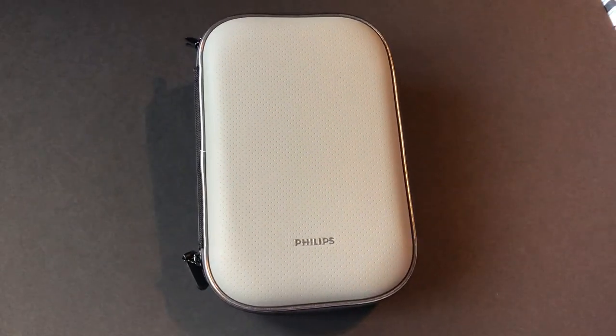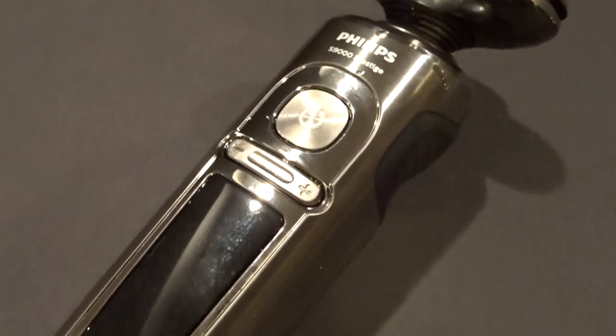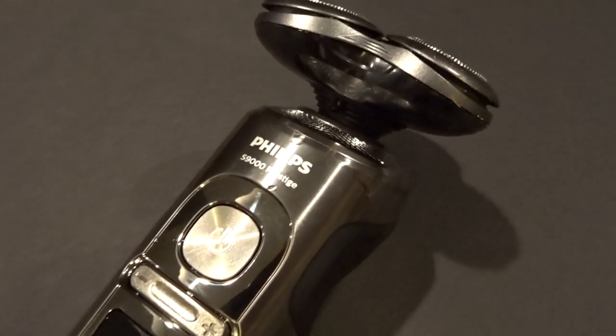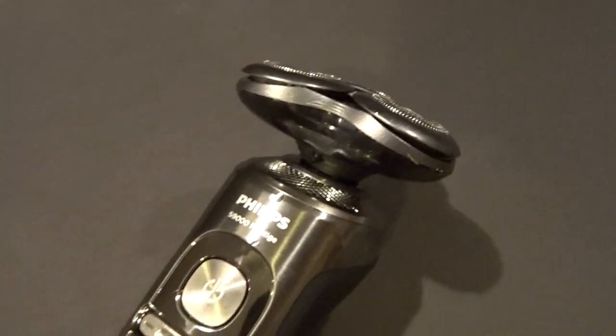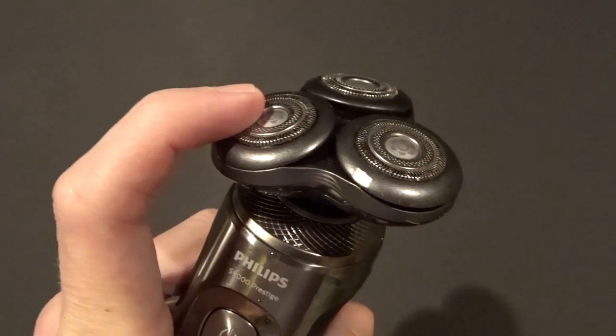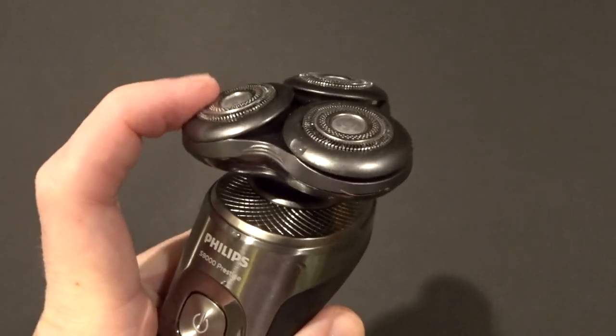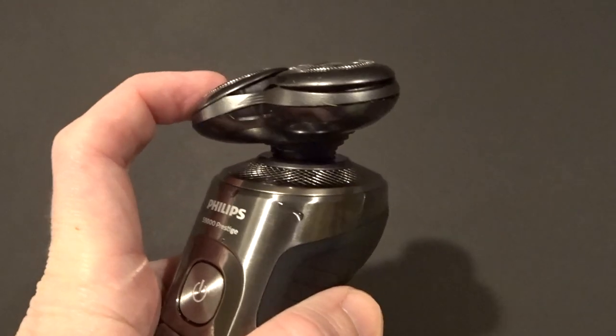So let's start with the design of the actual razor. When you first pick up the Philips S9000 Prestige, I think you'll be really surprised by the product's weight. It looks really hefty — it's got a black and silver finish on it, it looks solid and heavy. When you grab the device though, you'll be really surprised at how light it is. For those of you who play video games, it reminds me a lot of how a Wiimote is shaped and weighs.